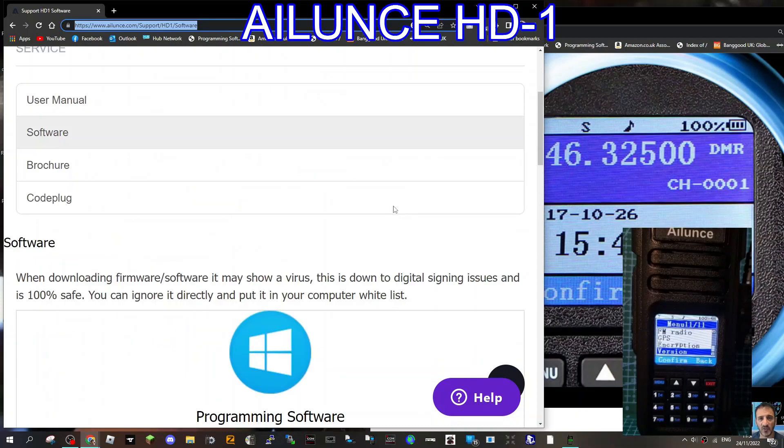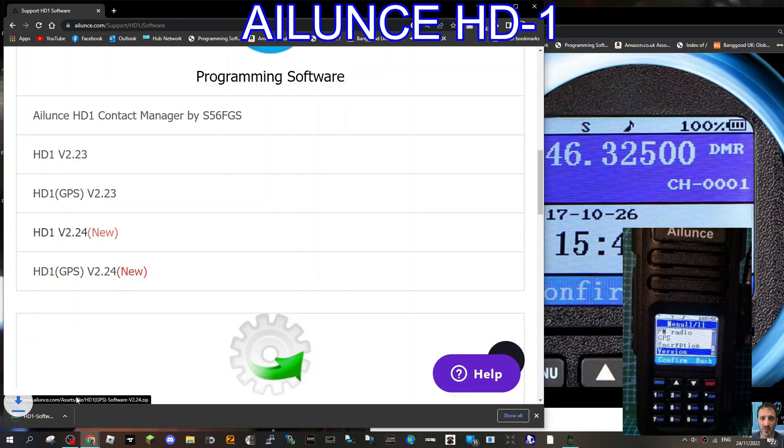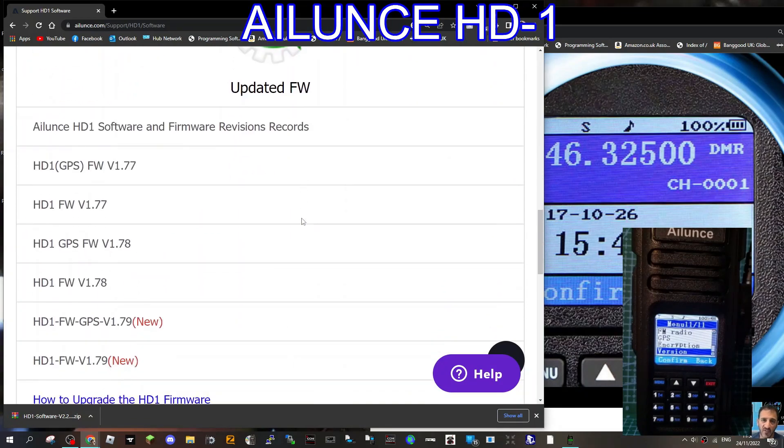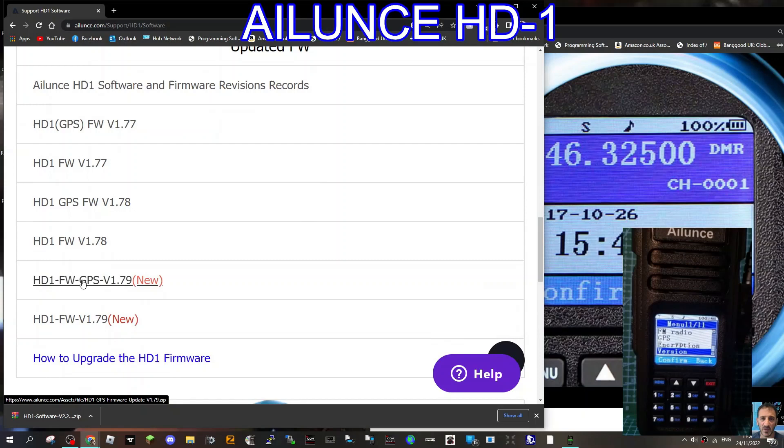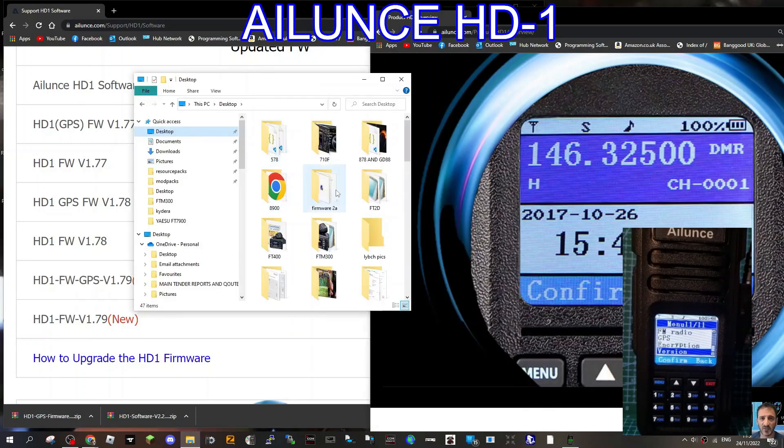There is new firmware 1.7.9 and also 2.24. Since mine is GPS, you've got two things to download: one is 2.24 which is the programming software — click that, you'll get a zip, unzip it and send it to a folder. Then you want the firmware updater, again HD1 GPS version — click that and you get a second file, send it all to a folder.